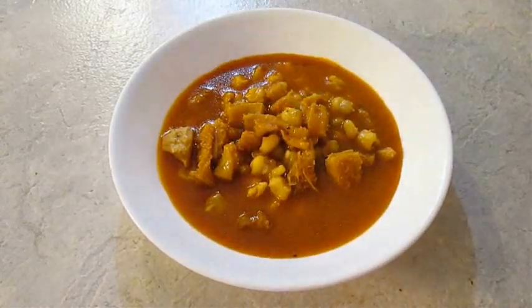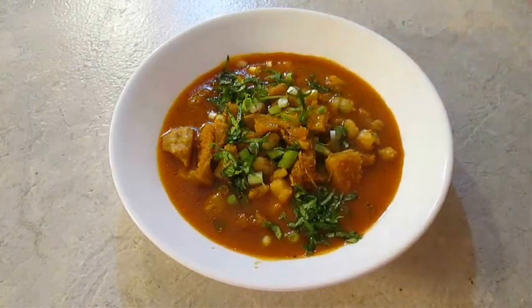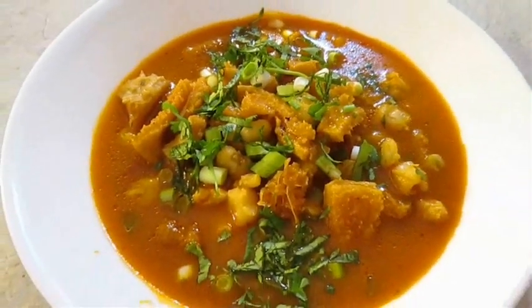Give it one last stir and serve. Just be sure to come back and top it with those scallions and the fresh cilantro. And there you have it — menudo, right here in the Poor Man's Gourmet Kitchen.